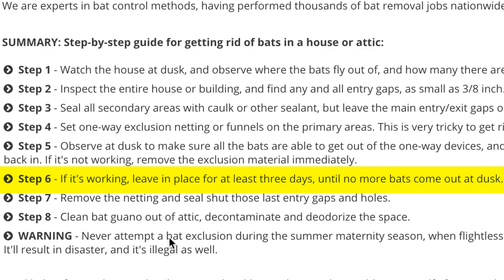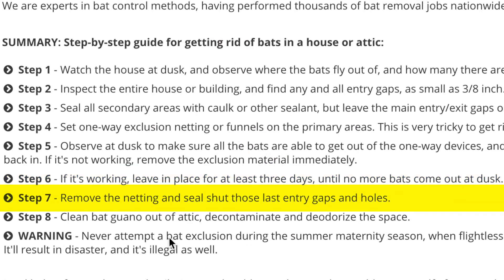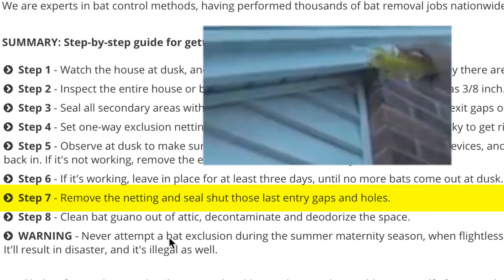Once you've got a successful method in place, make sure to leave it there for three days to make sure no more bats are coming out. Then you're going to want to go ahead and remove the netting and seal shut the last entry gaps and holes using that same sealant or caulk.